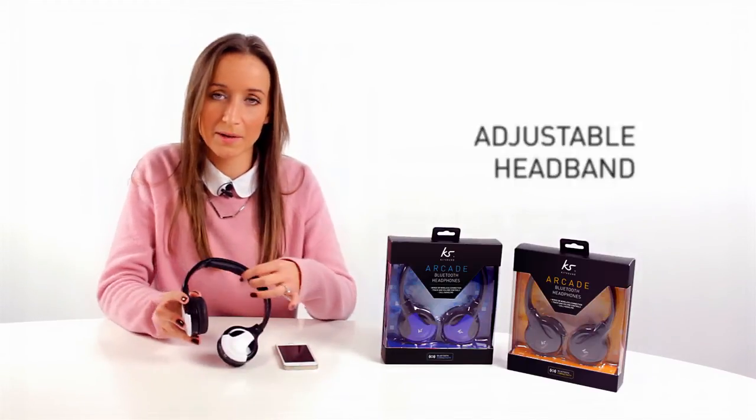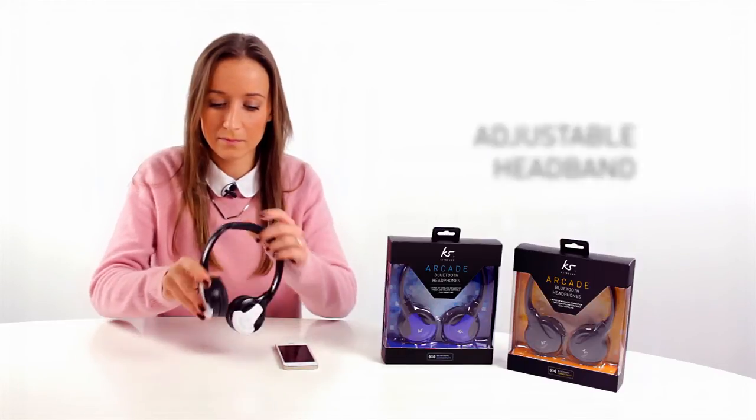The headphone comes in a variety of colours. It's comfortable to wear with the padded earcups and adjustable headband, and also swivel cups for use.